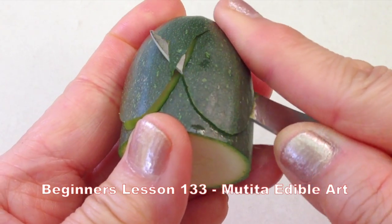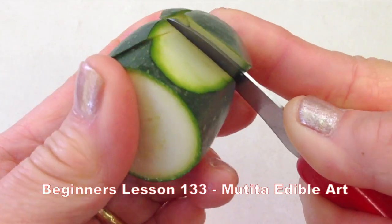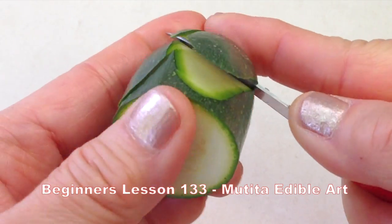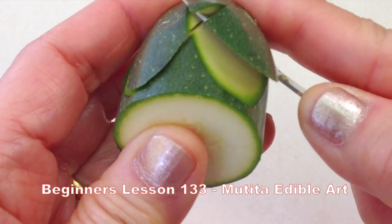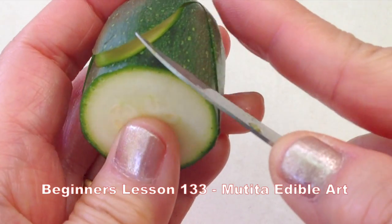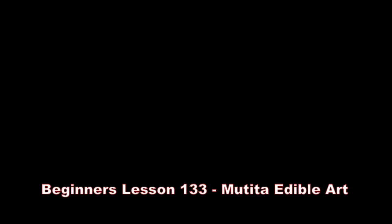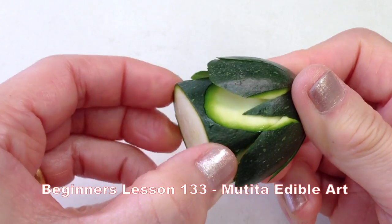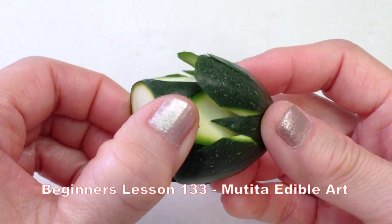Slide the second petal, cutting through the first petal to create a small petal. Follow the same steps. Switch the zucchini to release the flower and soak the flower in cold tap water for 5 minutes.